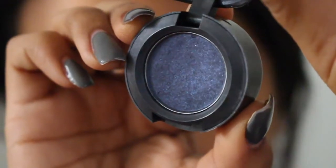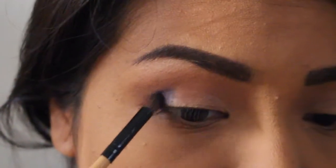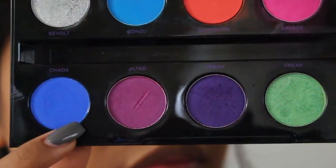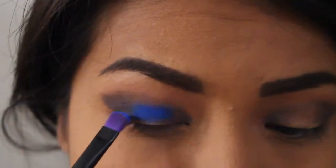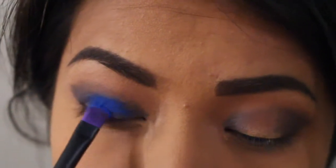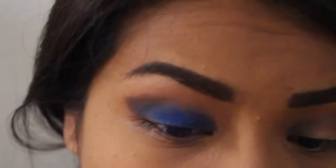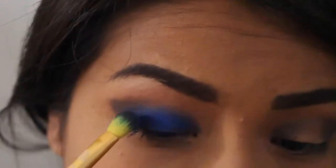Then I'm going to take this MAC blue glittery shimmery eyeshadow and with a pencil brush I'm going to focus this on the inner and outer corners. Then I'm using my Urban Decay Electric palette and taking this cobalt blue eyeshadow called 'Chaos' — this is the star of the show. I'm taking a flat brush and putting this all over the eyelid — it's actually the brush that comes in the palette, which is pretty awesome. Then I'm just going to take a fluffy eyeshadow brush and blend that into the darker eyeshadows, picking up more eyeshadow to build the intensity and color.